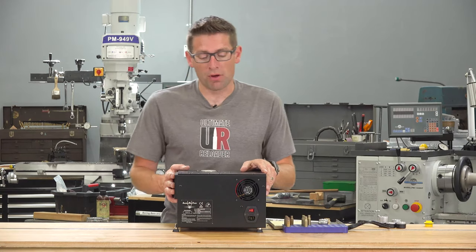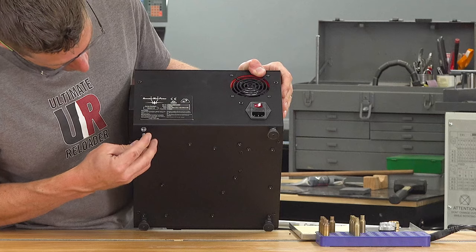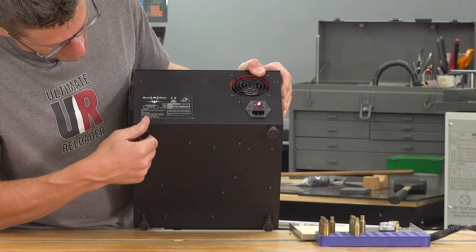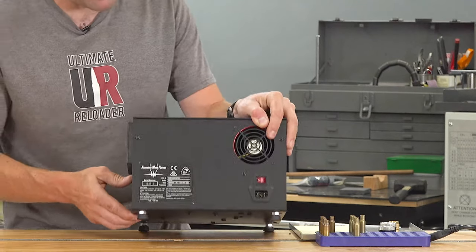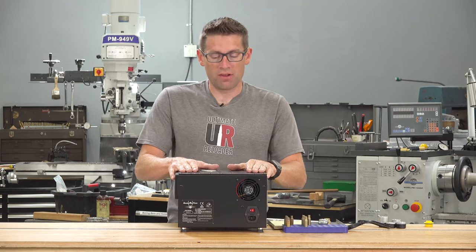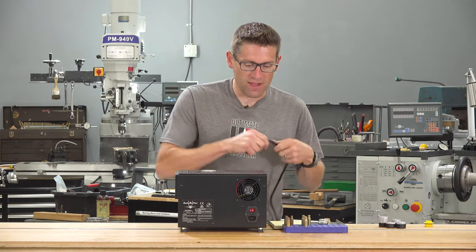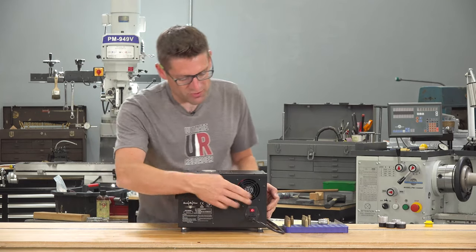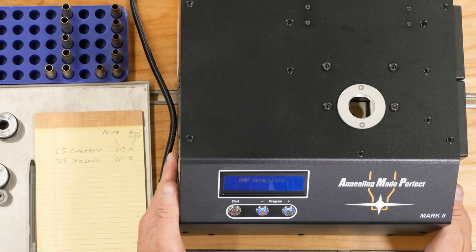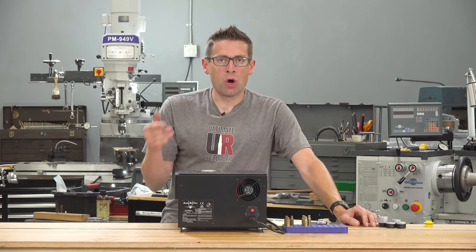The machine comes essentially pre-assembled. There are only two things you're gonna need to do. The first is to install the four rubber feet which have these threaded studs — there are lock nuts and generous rubber pads. That's gonna keep the machine level and you can adjust them individually; it's gonna keep it from skidding around. The second thing is to plug in the power cord. Then we can turn the machine on and we're gonna see it go through a boot-up sequence, and it's gonna ask us which mode we want to use.